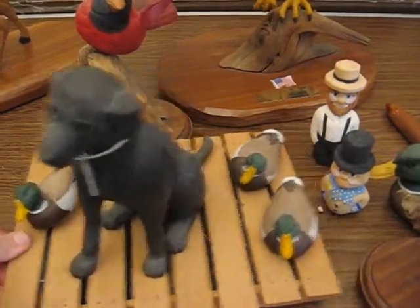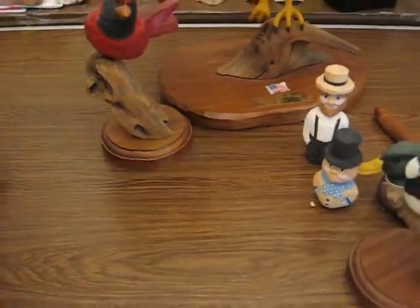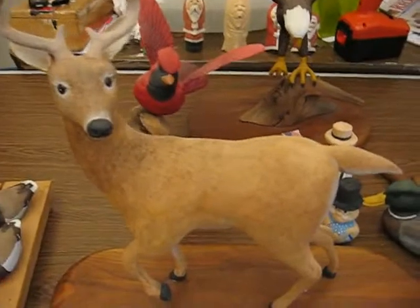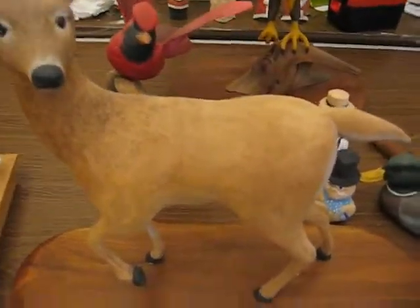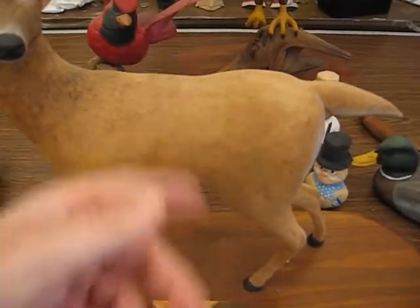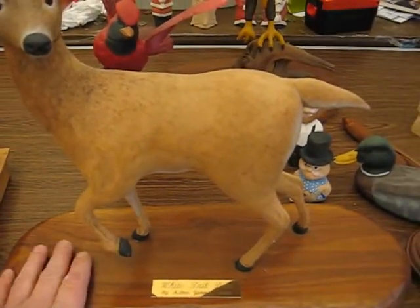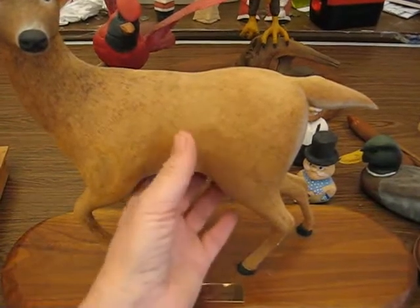This is one of my favorites — everybody kind of likes this guy — my deer that I did back in '86. All this you see here is wood burning. All these carvings are done what's called in the round, meaning all sides are done. Then they're mounted on a piece of walnut or some kind of dark wood.